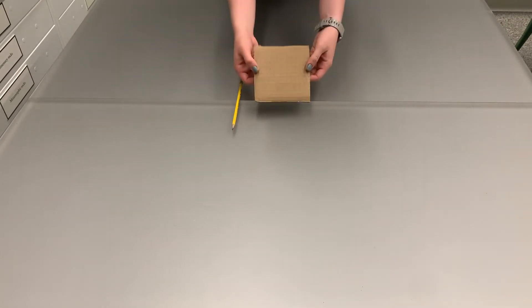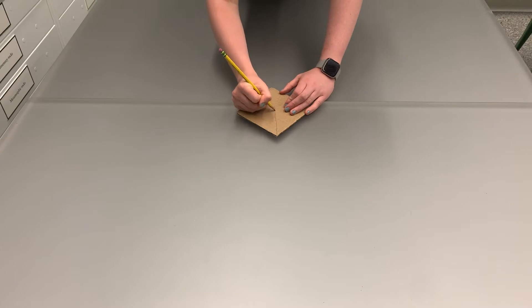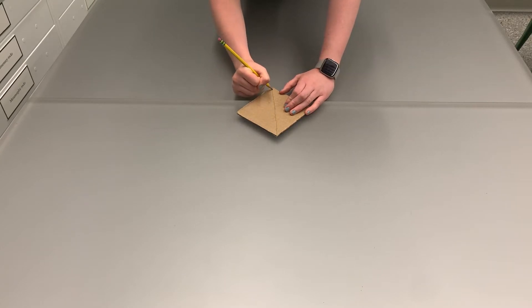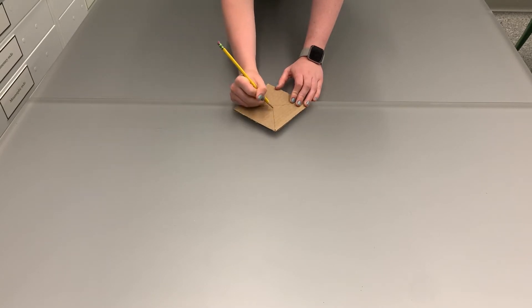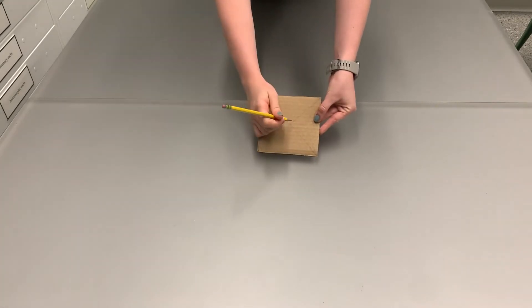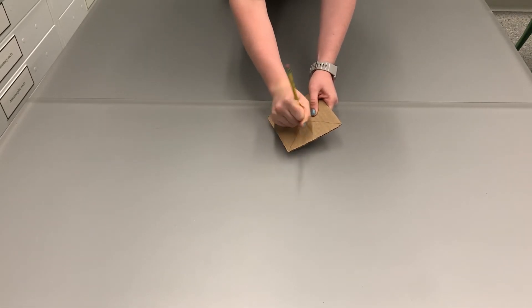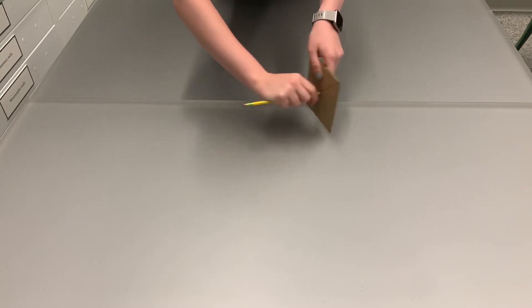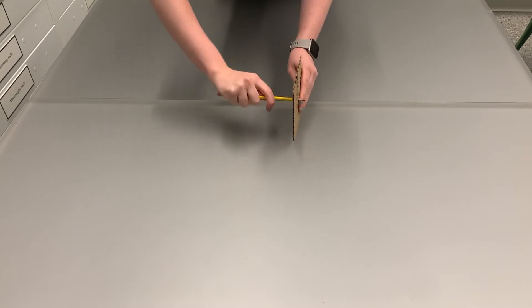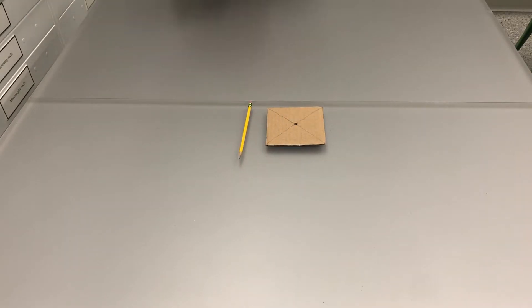Now we're going to make the wheels of our rover. Taking one of the five-inch squares of cardboard and your pencil, draw a line running diagonally from each corner of the square. This is going to create a large X, and where these two lines intersect right in the middle of the piece of cardboard, you're going to take your pencil and puncture a little hole and push your pencil all the way through until the pencil is sitting nice and snugly within the center of the cardboard. You should be able to turn the cardboard along the pencil like this, and then repeat this step with the other five-inch square of cardboard.